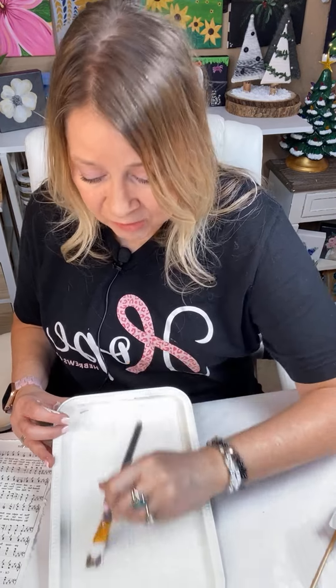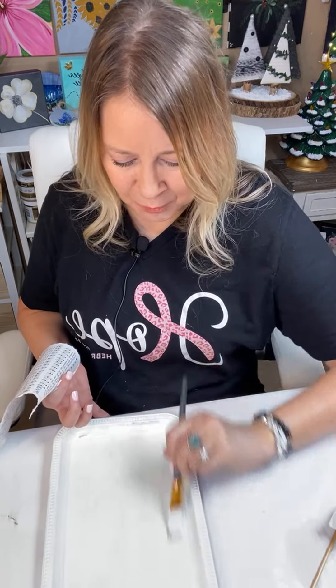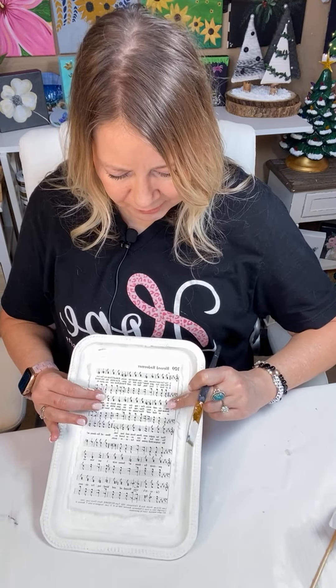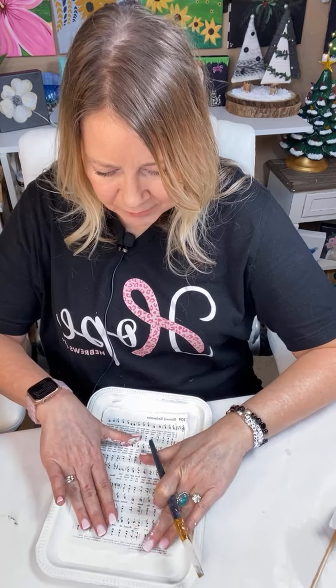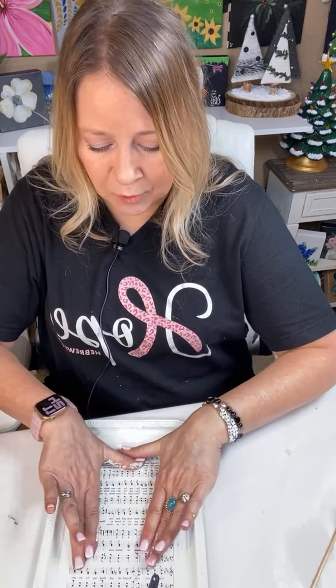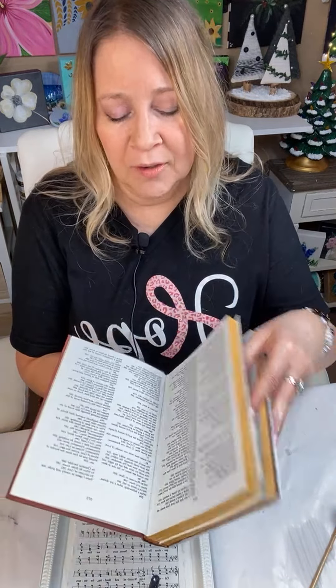Old rugged cross, amazing grace, just as I am — yes! Just as I am was a big one. They would have the invitation — they call it that — and that was one they played a lot for that. I hope it brings back good memories for you guys of those sweet, simpler times going to church, maybe your grandma's church or something. Look how good that fits in here — I'm just going to kind of eyeball it, press out some of the little bubbles and lines, get it all in here, and then I will put my podge on top.